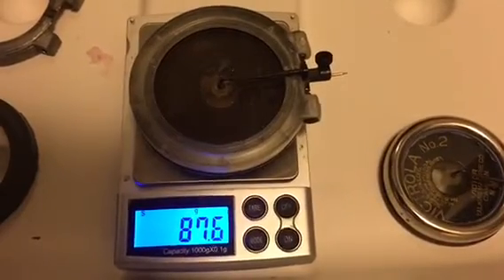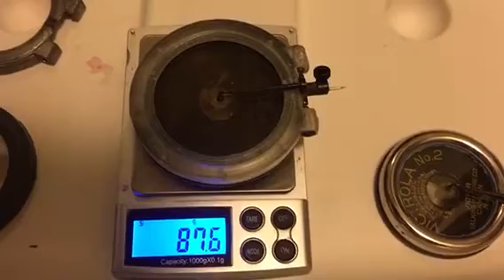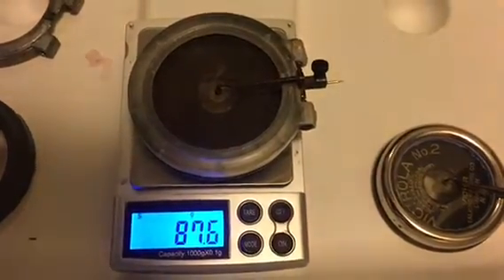The big question is, what's the difference in sound quality? So stay tuned, and I'm going to move over to the Victrola, and we'll have a listen.